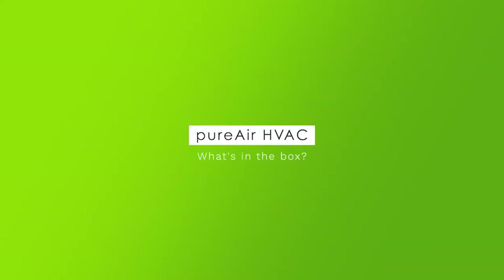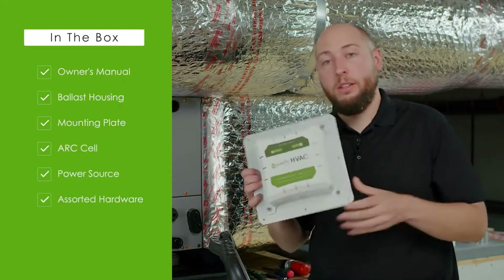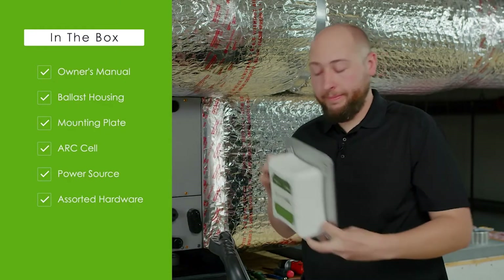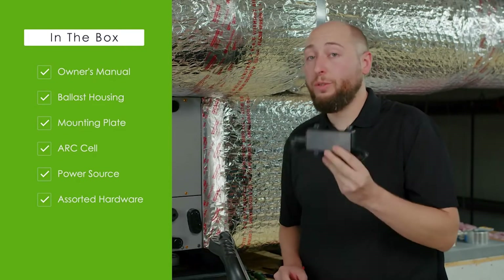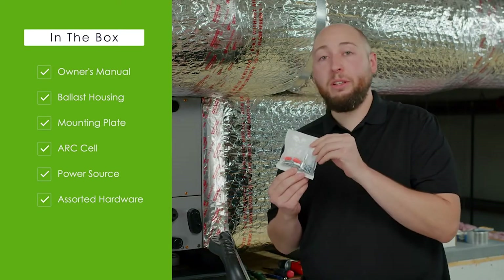Let's talk about what's in the box. An owner's manual. The HVAC ballast housing and mounting plate. ARC cell. Your form of power. And mounting hardware kit.